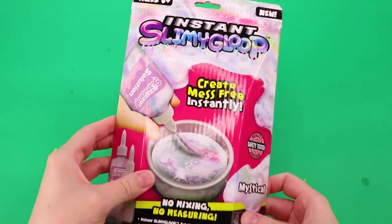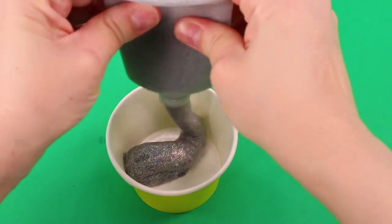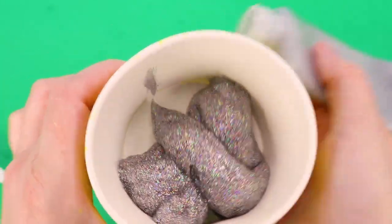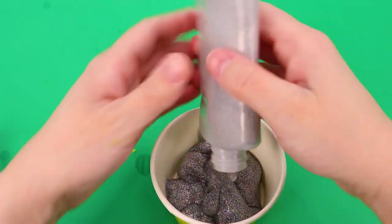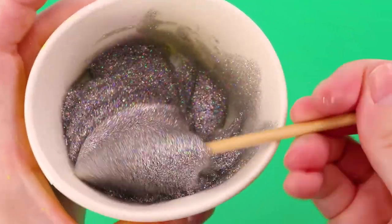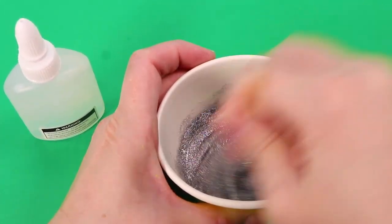I'm going to put the solution in first because I feel like the slime turns out better. So here we go — oh my gosh, that is so glittery! Look at that, it is just glittery. It's beautiful. I wish I had a dress made out of this. I'm going to add a tiny drop of activator right there. Let's see if it changes things if we add it just a little bit at a time.